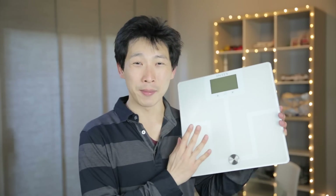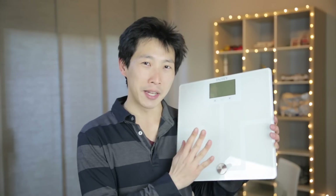How's it going everybody, this is Peter Bush. Intake gave me this body fat scale. As its name implies, it measures your body fat and also measures your weight.